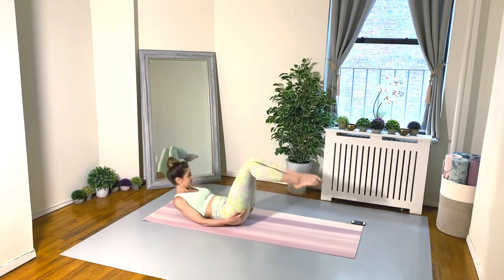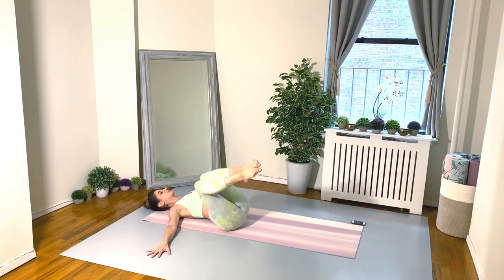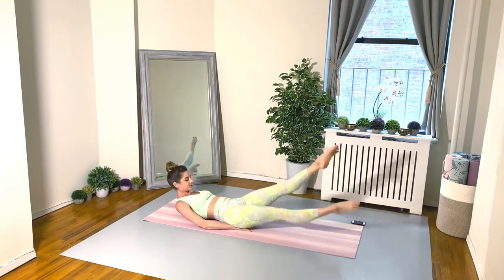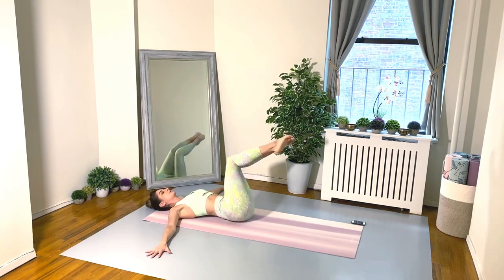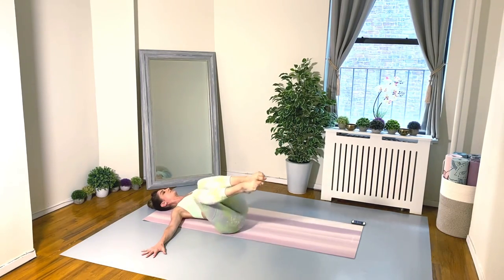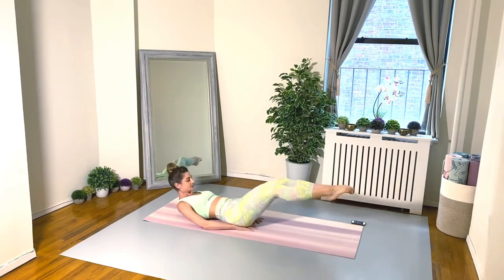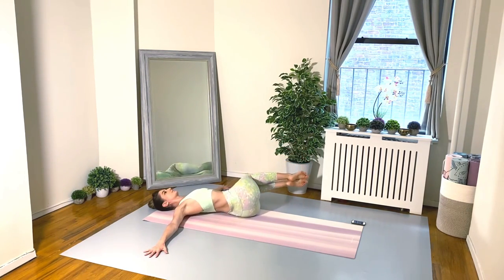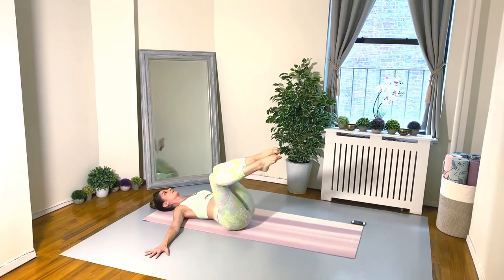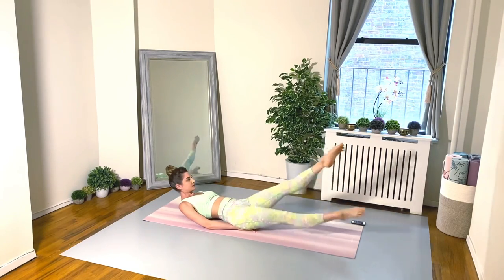Exercise three: we're going to get on our backs for tick tocks — tilting the legs to the left and then to the right — and then curl up the head, neck, and shoulders, hands go underneath the bottom, and we just flutter the legs. Twisting left, twisting right, curl up, imprint your spine, and flutter the legs, really finding length. Remember, you set your own tempo — don't worry about the speed I'm going, it's all about you.